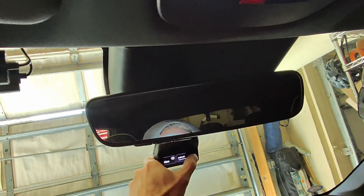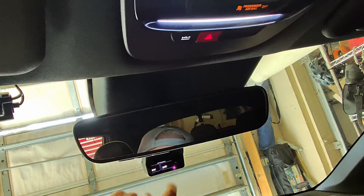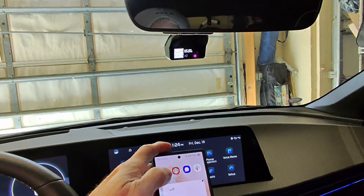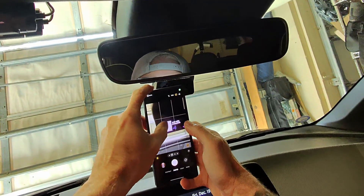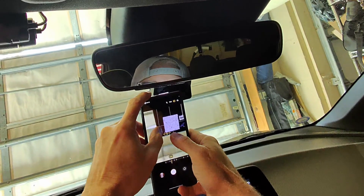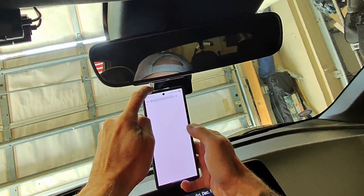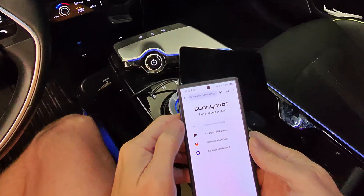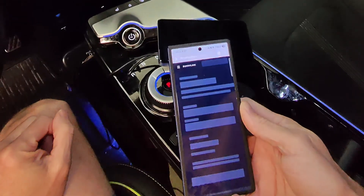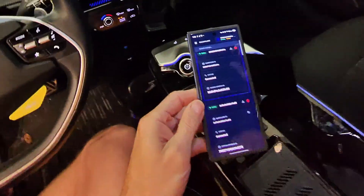I want to come over to SunnyLink and pair this new device to the same account that the old device is paired to. After logging in to SunnyLink, I'm good to go. I'm using GitHub for my connection. Both devices are now online and connected to SunnyLink.